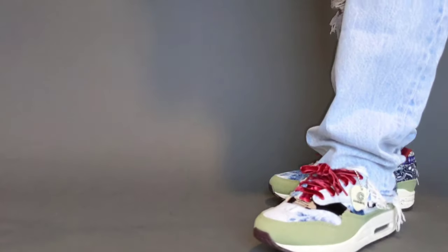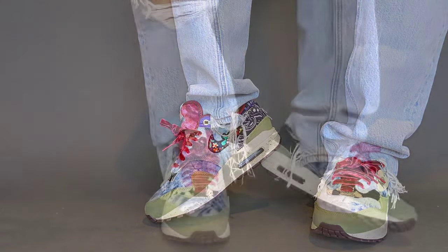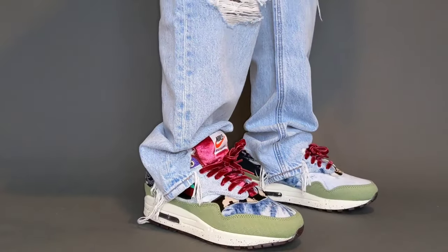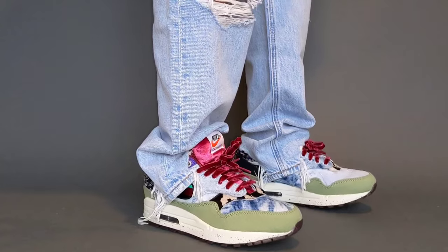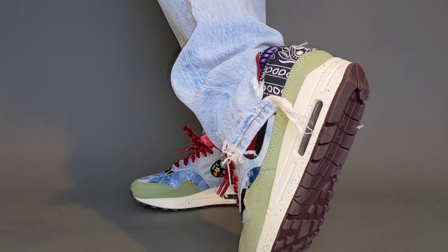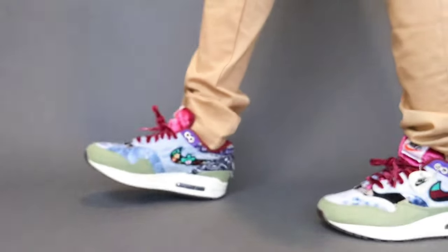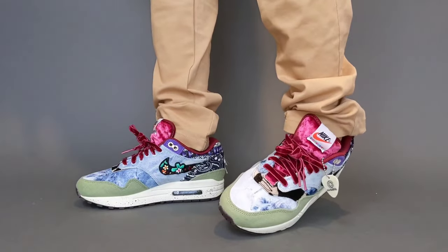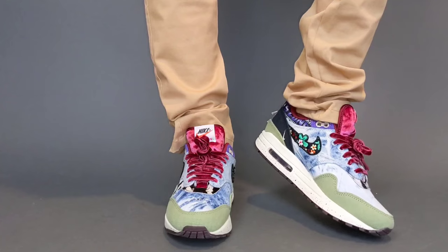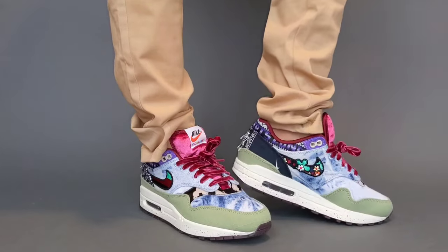Keep in mind, sneakers will always fit differently for every individual. For the Air Max 1 Concepts, I went true to size, which is a size six. They fit very comfortably. In the past some size sixes have felt a little tighter, but this felt just right — some have stated it feels a little roomier than other Air Max 1s in their collection. I went true to size. Comfort is the same as any Air Max 1, so if you're comparing it to React or Boost, no, it won't be up there — probably a seven and a half to eight out of ten in terms of comfort compared to other models.